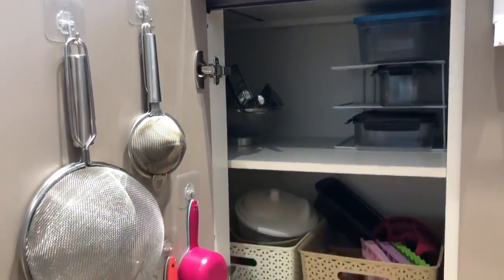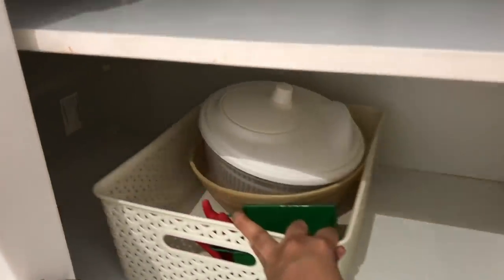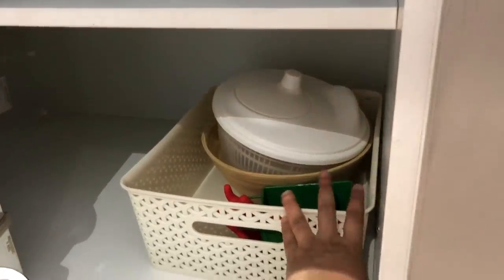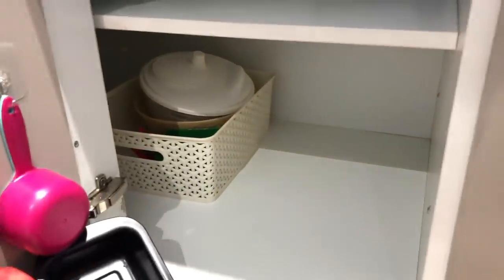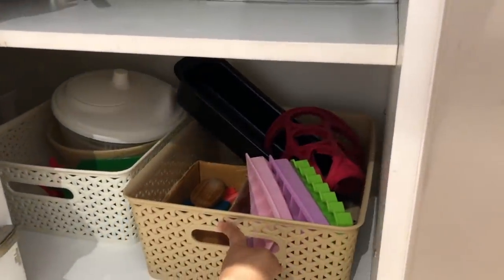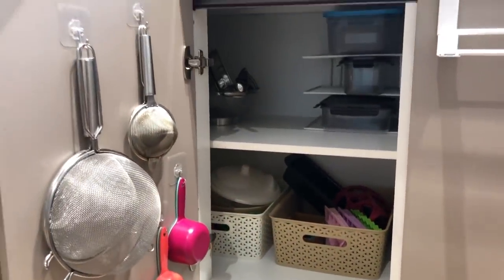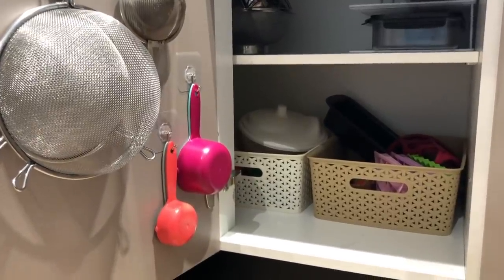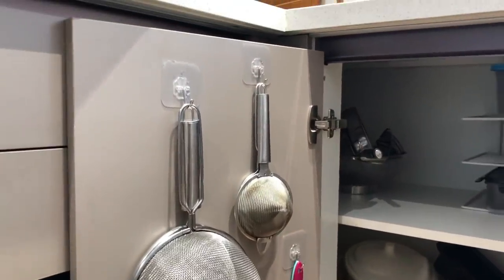So I decided to wait before investing in those and figure out my kitchen first. For now I just have plain cabinets. In the first corner cabinet I've stored things in baskets so that to access items further inside I can remove one basket and pull the other out — here I keep baking ingredients and miscellaneous things like silicone, ice cube trays, and spoons. I'm also utilizing the door space by hanging strainers, colanders, and measuring cups on command hooks.